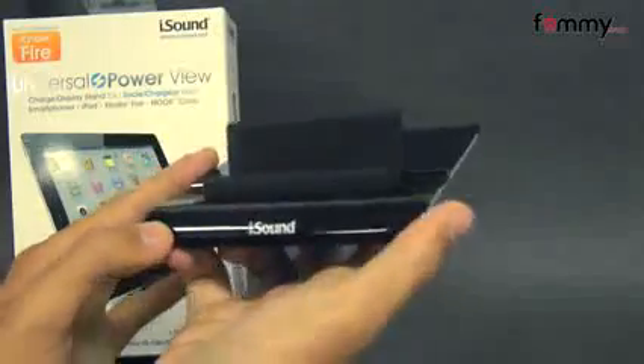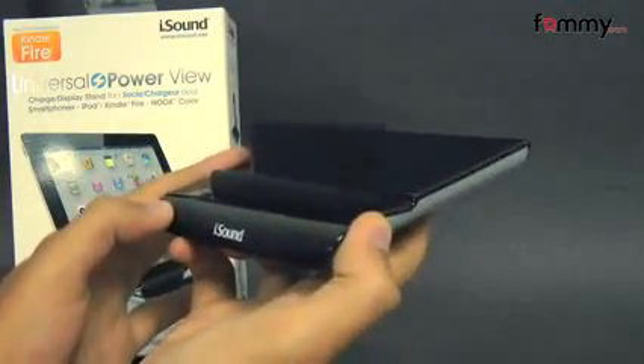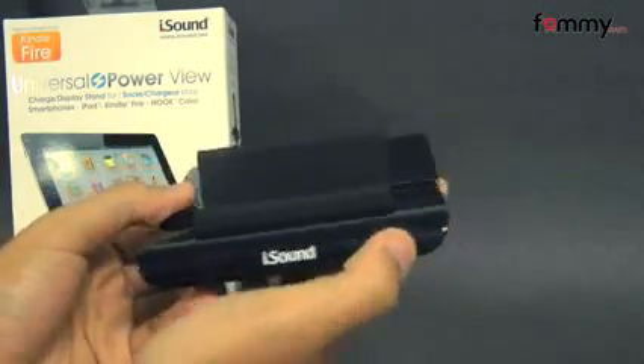Hey guys, Nick with Fama here, and today we're taking a look at the iSound Universal Power View. It's basically a stand, and it can charge just about any USB powered device. So you can use it with your smartphone or your tablet.